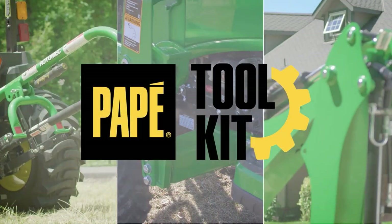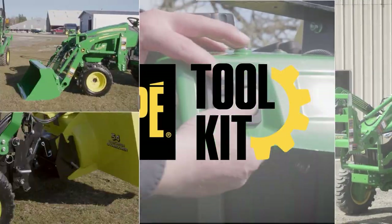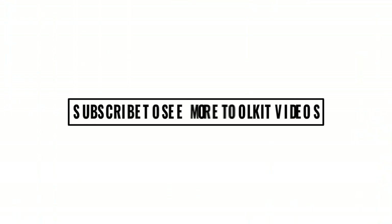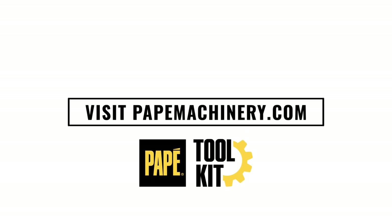My name is Jason Hughes. I'm a territory manager out of Eugene, Oregon. I'm also a large property owner and own a lot of the equipment that you see featured in these videos. I hope you find this content helpful. If you have any questions, please comment below.